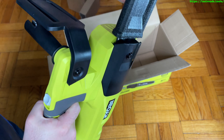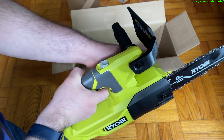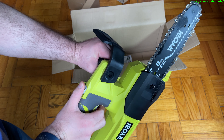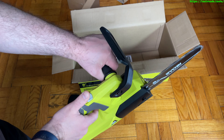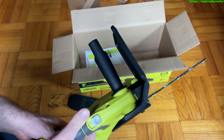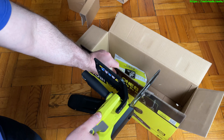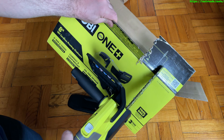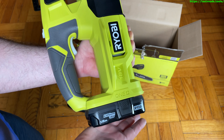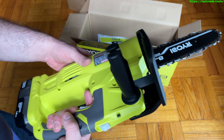Let's test it out. Pulling the trigger alone does nothing — pull the safety off and then pull the trigger, and there you go. That is the chainsaw functioning. I'm going to try cutting the box just to cut something while we're here — and yeah, it cuts through that cardboard pretty quick. Worth noting this battery has not been charged; that's the power it has straight out of the box.